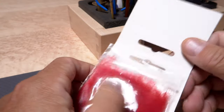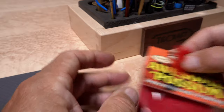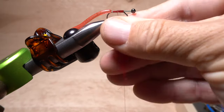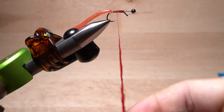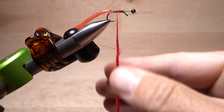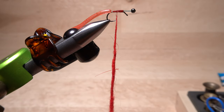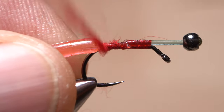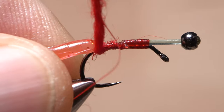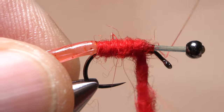The body of the fly is created using a rather ample clump of red Aussie possum dubbing. Use the dubbing to build up a fairly substantial dubbing noodle on your tying thread that's about 3 inches in length. This may or may not be enough, but it's generally easier to deal with than a really long dubbing noodle. Start taking wraps with the noodle so the dubbing begins right at the base of the tail.